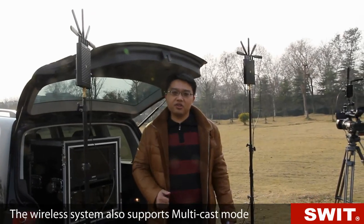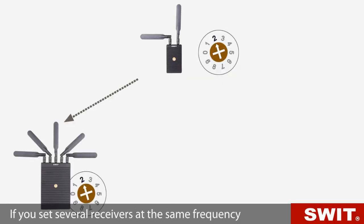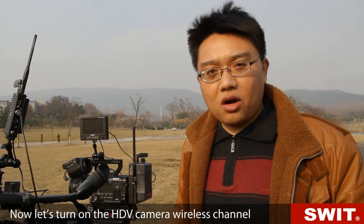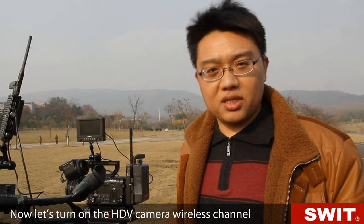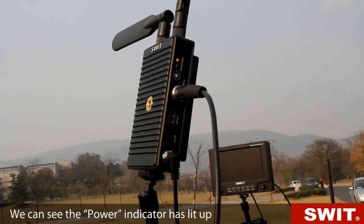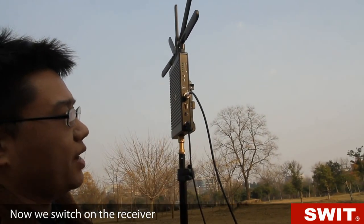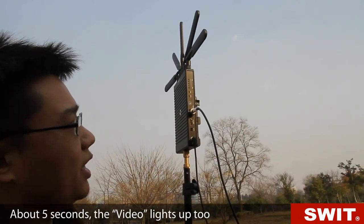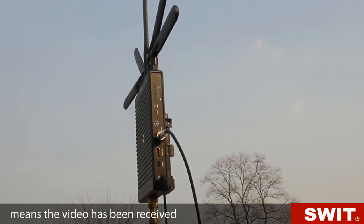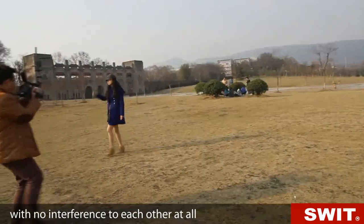The wireless system also supports multicast mode — one transmitter to multiple receivers. If you set several receivers at the same frequency as one transmitter, the receivers can get the same image simultaneously. Now let's turn on the HDV camera wireless channel. The power indicator lights up, the SDI video input is recognized, and we switch on the receiver. After about 5 seconds, the video lights up too, meaning the video has been received. The two wireless channels are working together with no interference to each other at all.